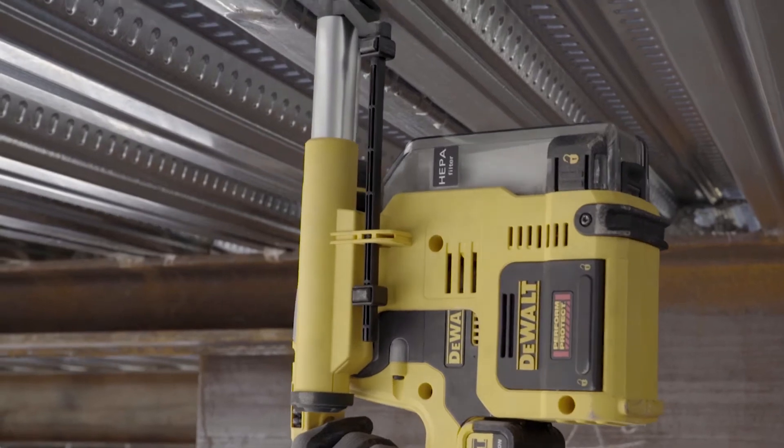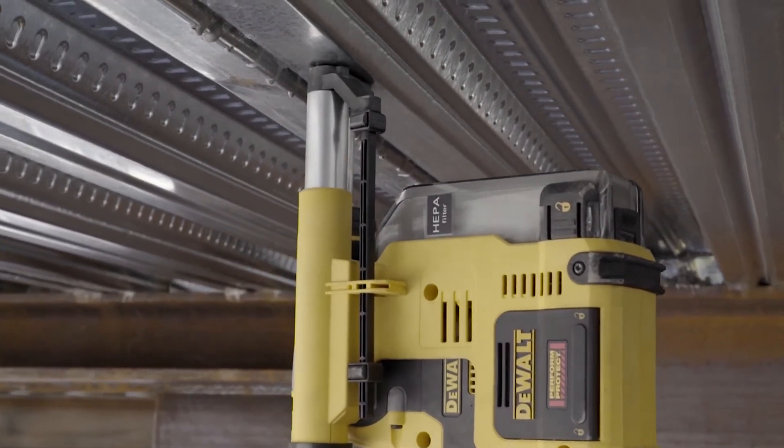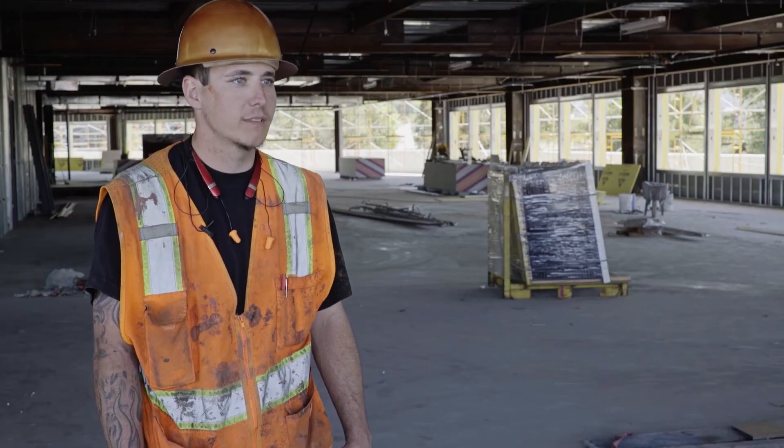And the rotary hammer itself, it was nice. It has a lot of power in it. Dust is a huge deal — breathing that in constantly all day. I like the vacuum mostly. I think it's really nice to set. I didn't see any dust coming out.